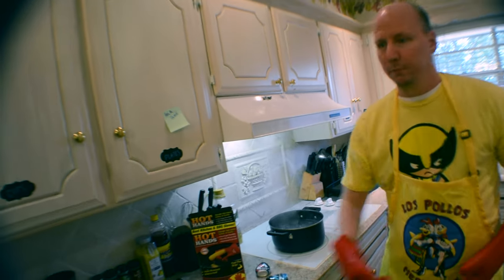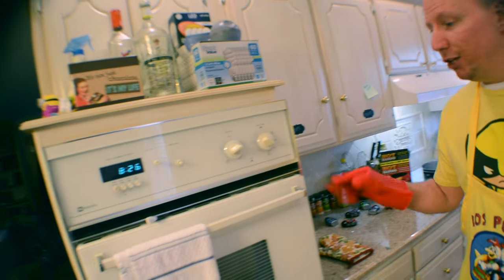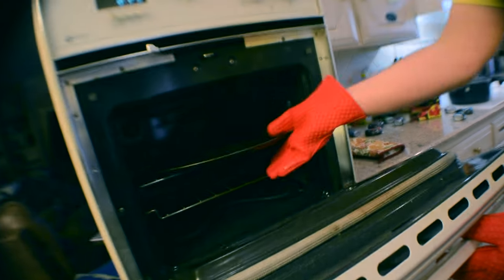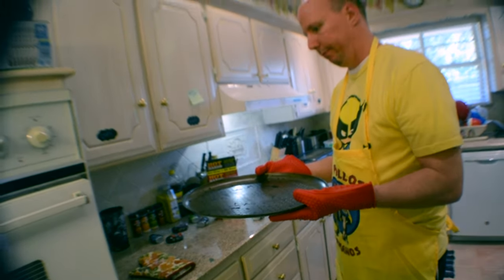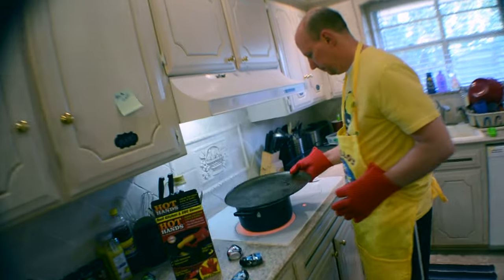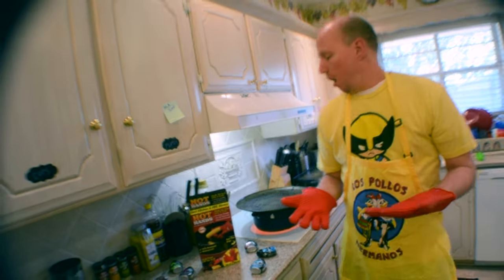Test number two — you get home, cook up a little pizza, got a hot pan in the oven, you want to grab it out. You can hear that water sizzling — no big deal. It's working real good on that one.